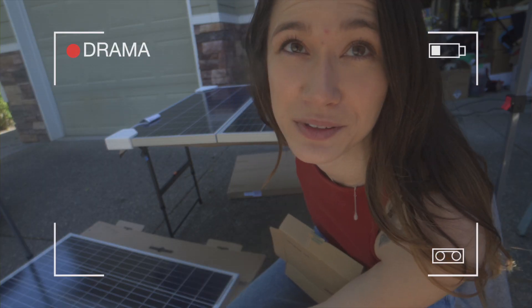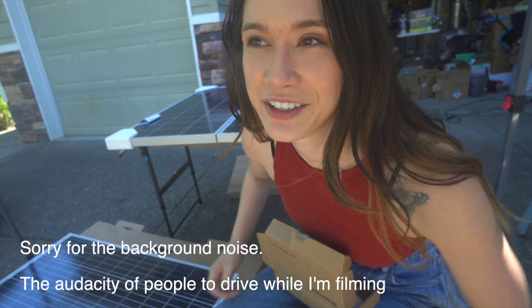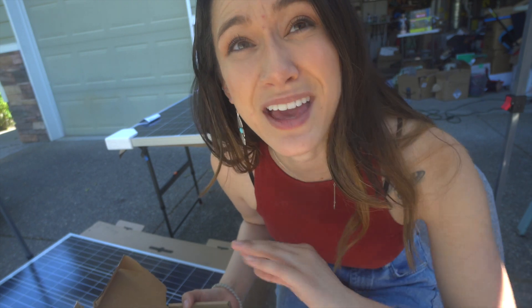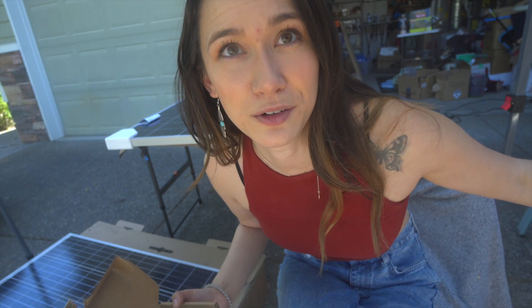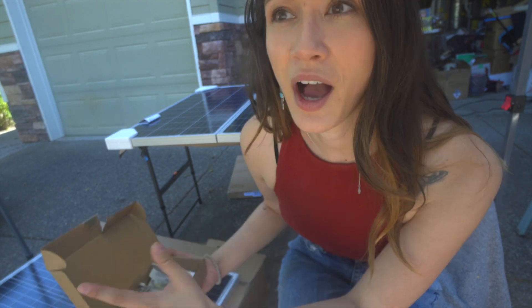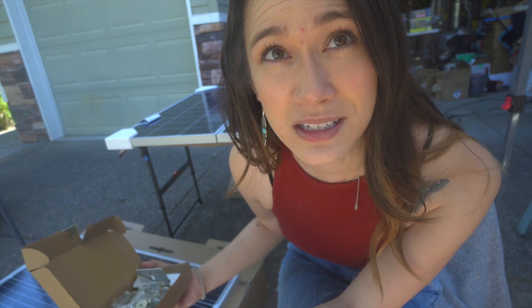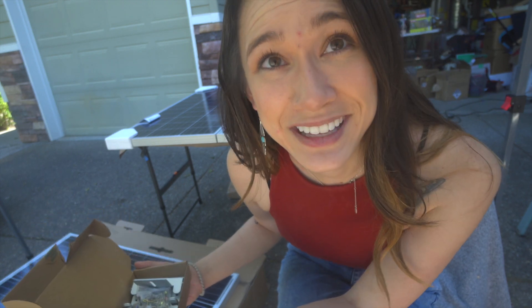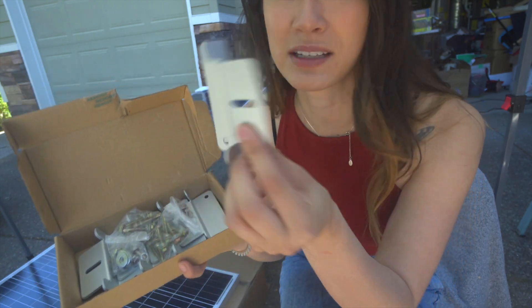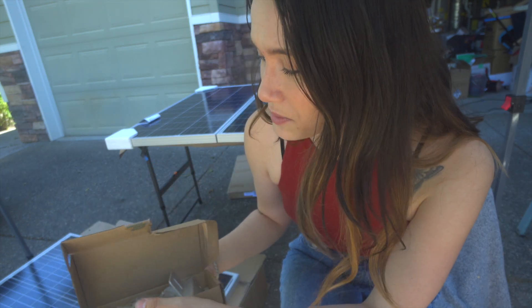Welcome to the drama cam. It would not be a Sarah van build video if I didn't forget something. My solar panel kit came with everything I need to get the job done for two solar panels, but not the third one that I got. I purchased everything back in November on Black Friday and I didn't really unbox anything until recently. I didn't realize that the extra solar panel did not come with Z brackets — these are the brackets that you need to attach to the solar panels in order to mount it to your roof.